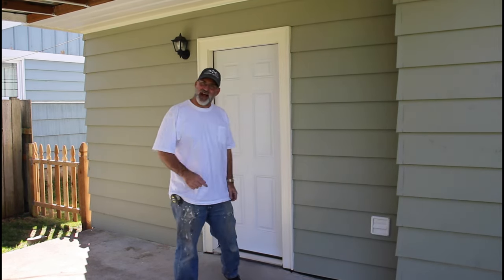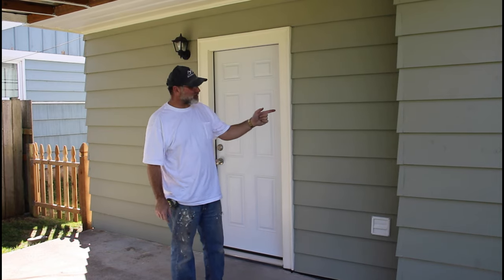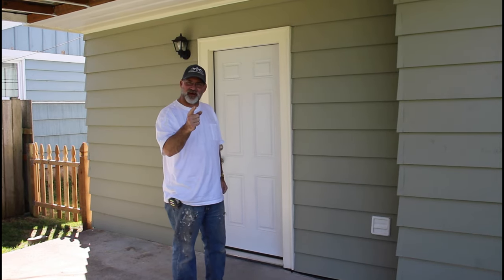Hi, I'm Scott. Today I'm going to show you how I replace this door and repair this siding on Dad It Yourself.